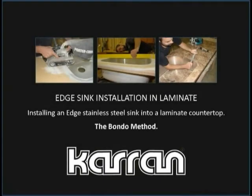This video demonstrates the Bondo method for installing a Karran Edge stainless steel sink seamlessly into a custom laminate countertop. This method is the preferred method of installation for all laminate finishes.